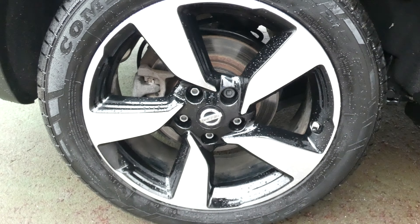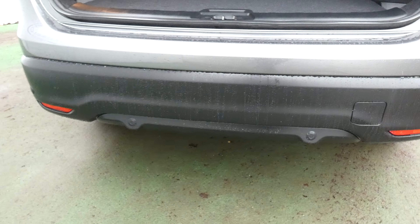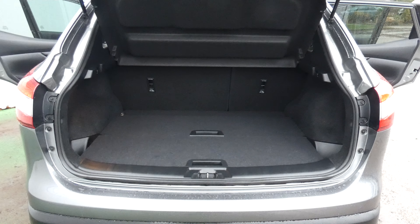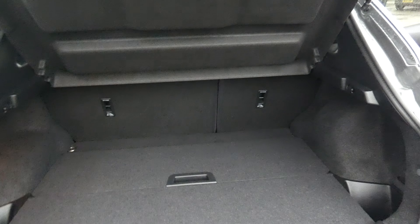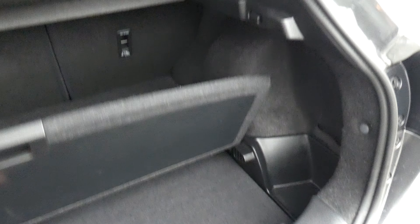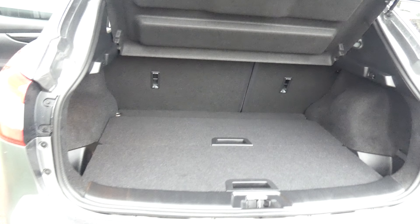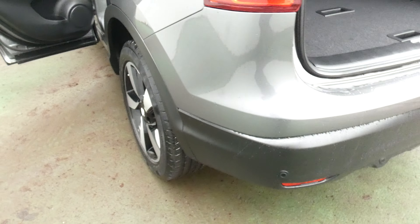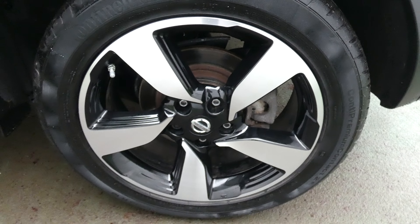Moving on to the rear, we've got the parking sensors on the back bumper itself. Good boot there and there is extra storage underneath there, so you can take this shelf out altogether. Passenger rear wheel.